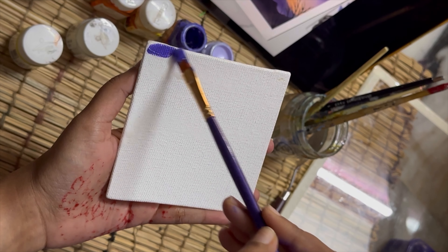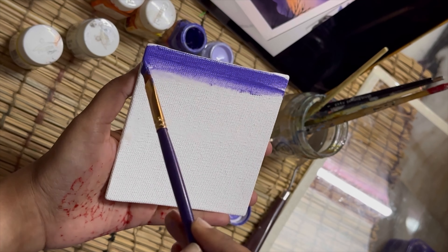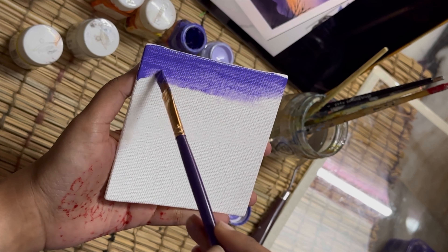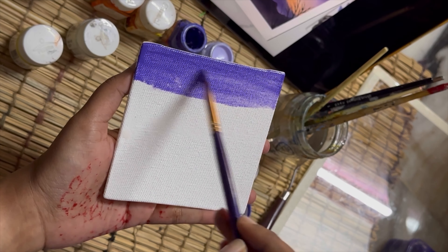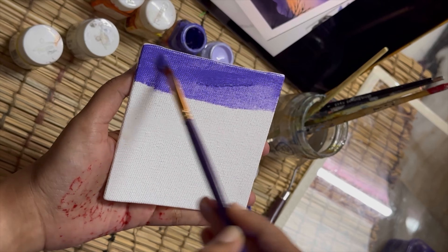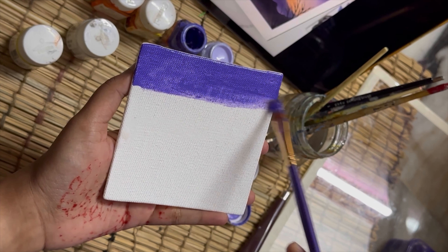I wanted to create a subtle sunset look, so I'm using a dark lavender color — not a complete violet but a dark lavender — and also a pastel lavender, so we can even out and show that ombre-like effect in the painting.